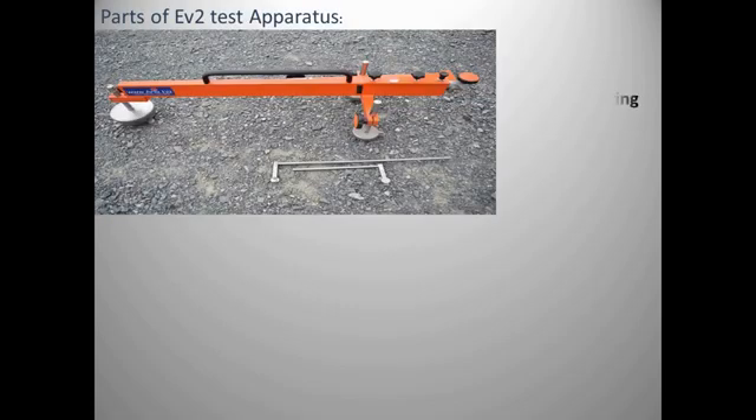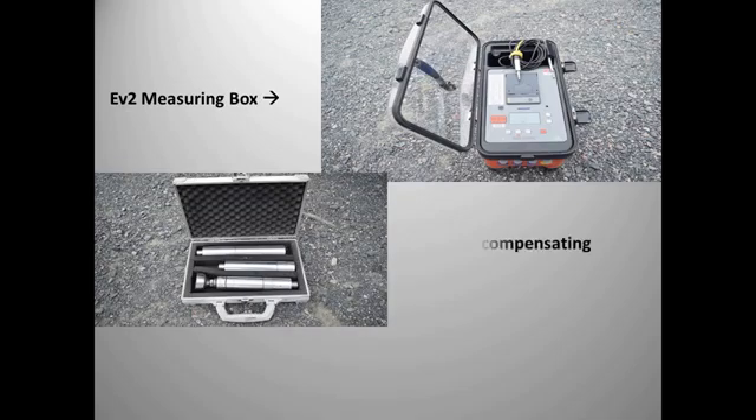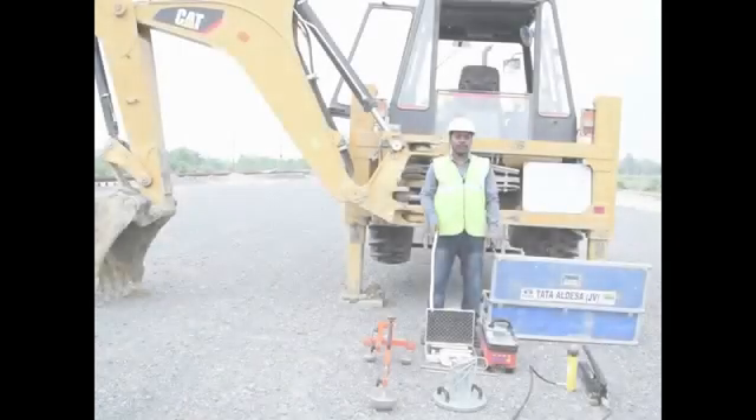The equipment used includes: the EV2 measuring bridge, which works as a supporting frame for the transducer, with three probe supports; a hydraulic jack and pump system used for loading and unloading; an EV2 measuring box with digital display; steel cylinders to compensate height along with a magnet; a 300 mm diameter loading plate with load cell; and a JCB for reaction, which shall be minimum 5 tons.